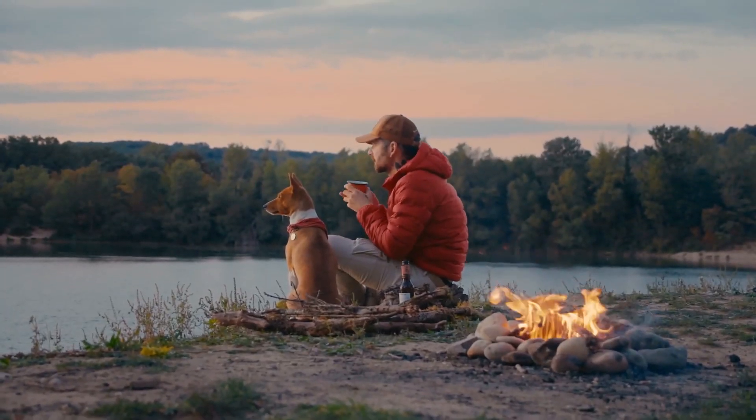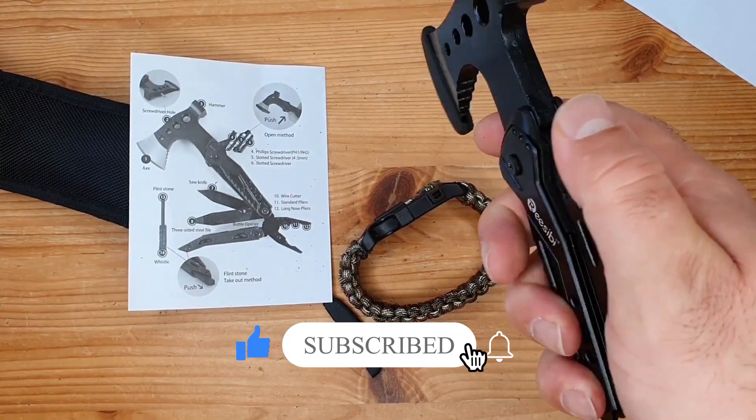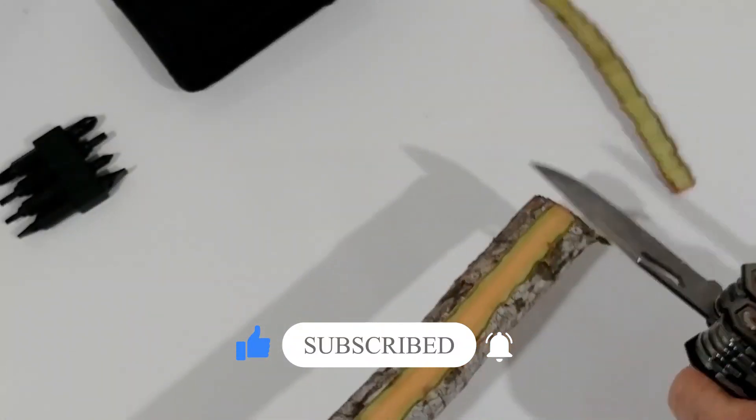What's your opinion about these EDC gadgets? Which gadget did you like the most? Let us know your opinion in the comment section below. This was all for today — hope you liked the video. Don't forget to subscribe to our YouTube channel and hit the bell icon for more updates and notifications. Stay safe, and we'll be back soon with another video.